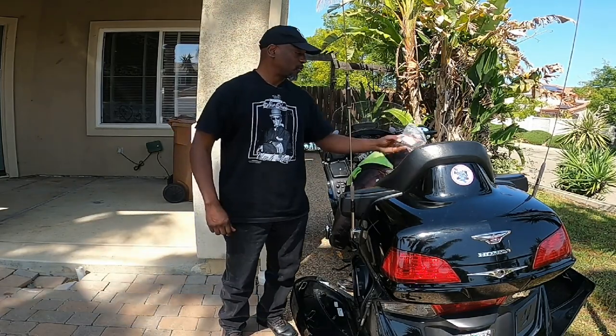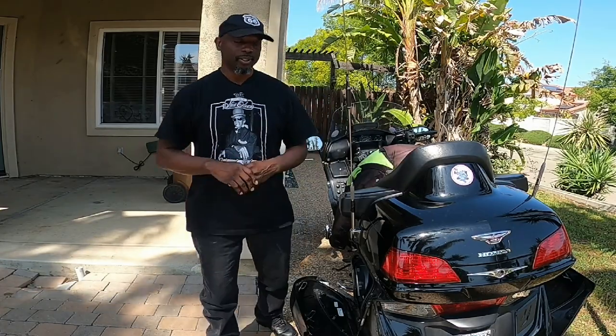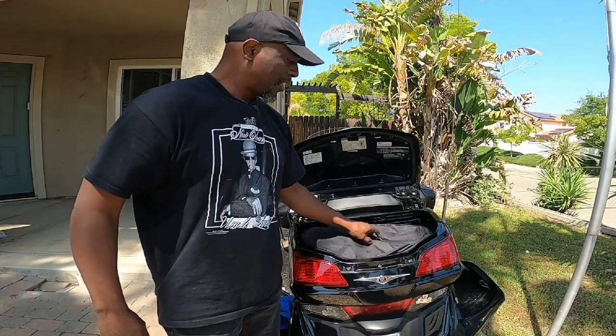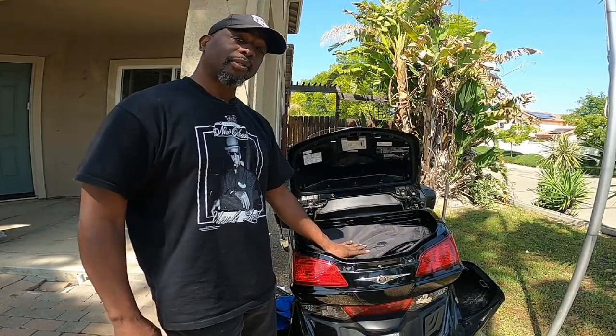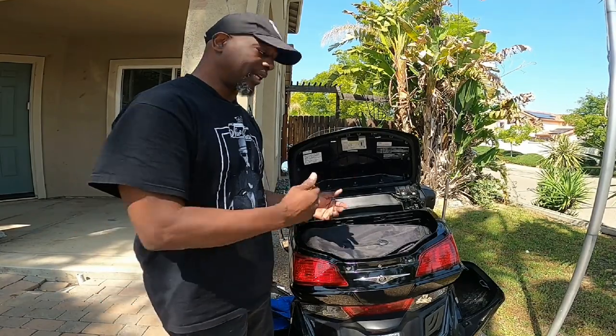This is when I ordered some new foot peg rubbers. Now I'm going to open the top case and show you what's in the trunk. I have a trunk bag by Saddleman — this is a hit and miss. Sometimes I keep it on here daily, sometimes I don't. I just happen to have it in today.